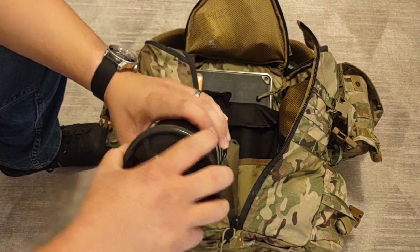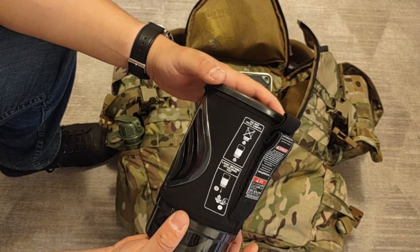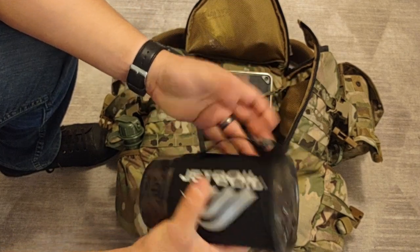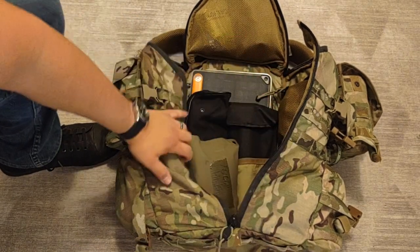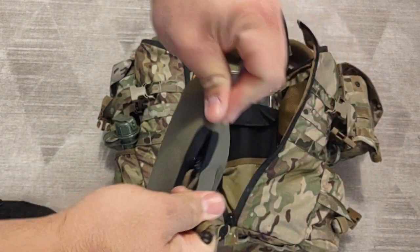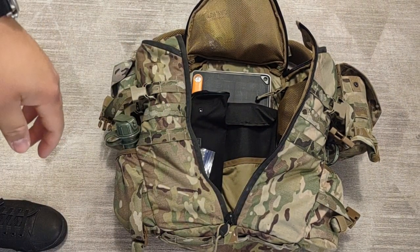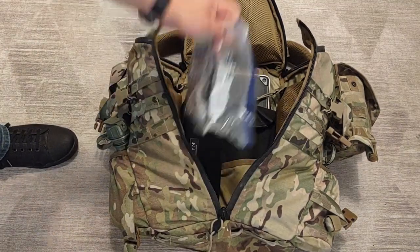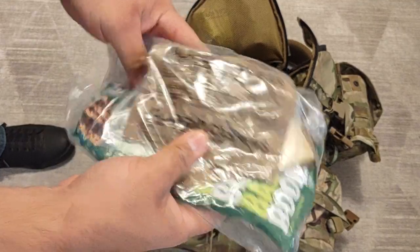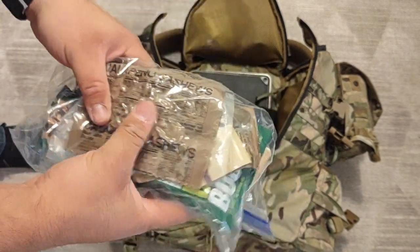I also have a JetBoil — a small torch cooking system for boiling water or making food like ramen. There's another water filter — same as the Velocity Systems jungle kit video — because water is very important. And food: a First Strike energy bar, this is like a gutted MRE with some extras. Cashews, matches — more important to me as another fire-starting source — a spoon, and other MRE innards.